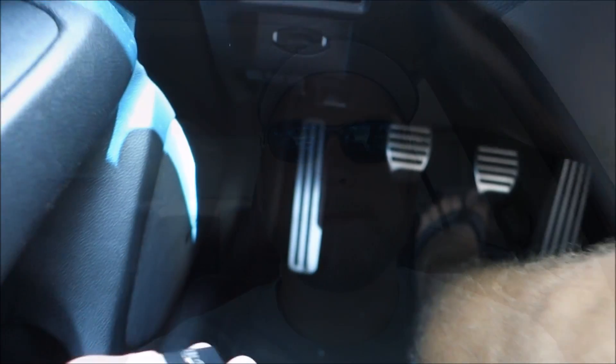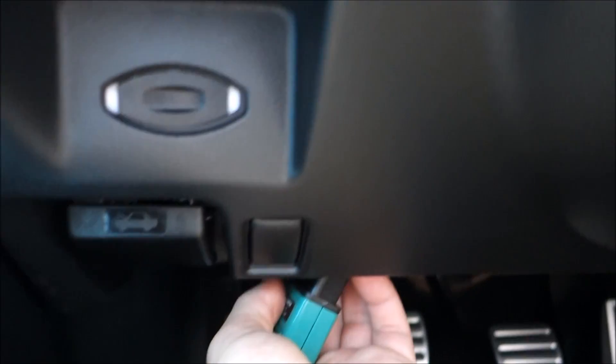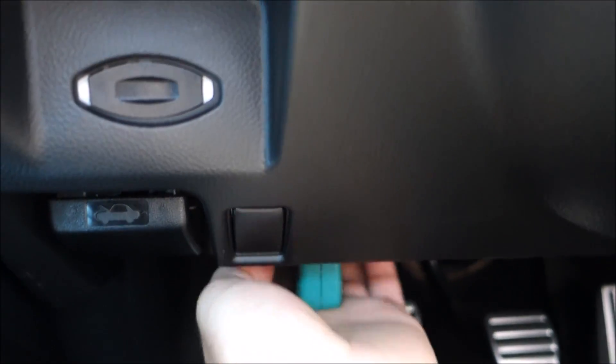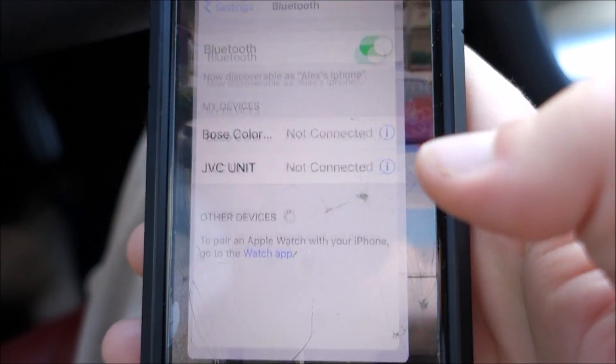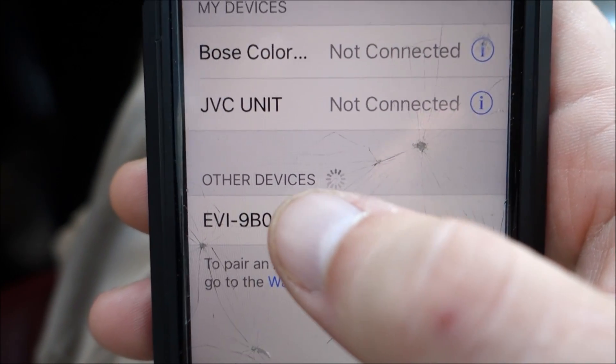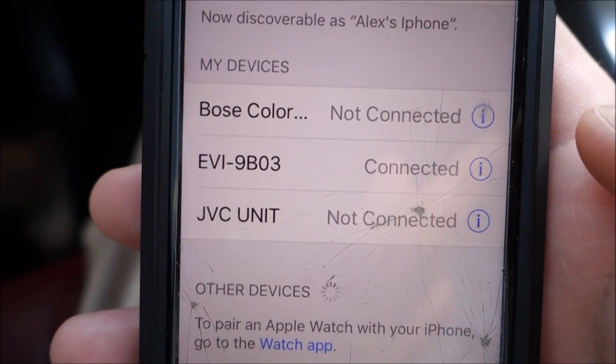We're out here in the car and we're going to go ahead and plug this module in and test it out, see how it works, and see kind of what we can do with this and how much it actually monitors of the car. The first thing we're going to do is plug this module into the OBD port right over there — just plug that in like that. Once it's connected, you want to go into your settings and make sure it is connected to the Bluetooth.